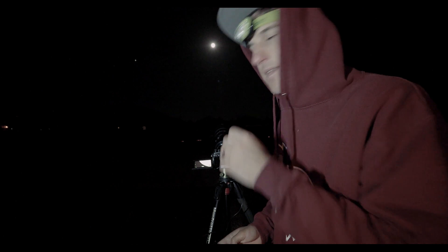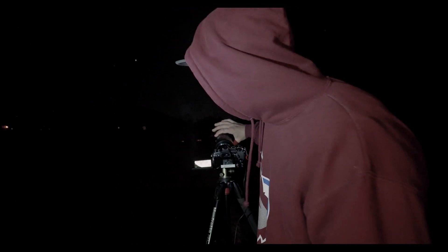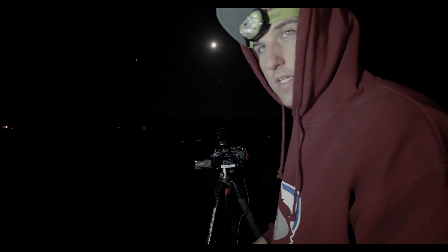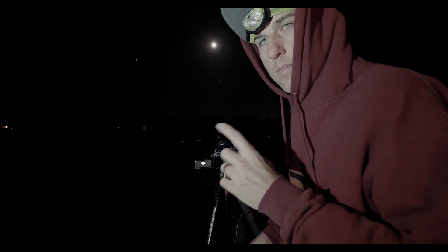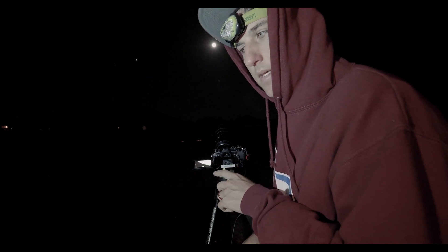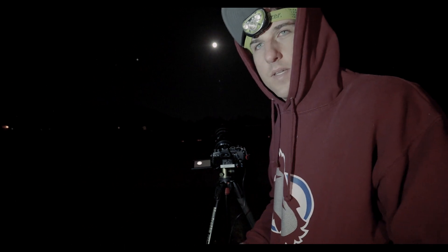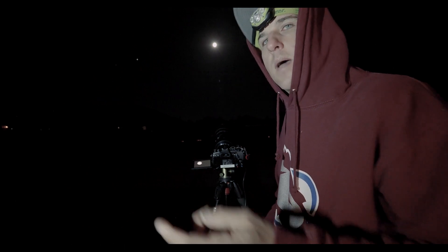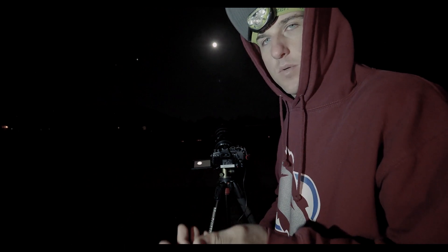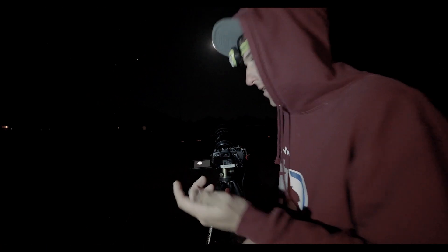I'm going to try manual focus mode just to see if I can get any closer — it's incredibly touchy. I'm now taking a manual focus high-res image with the tripod mode on. Okay, I think I have enough images with the high-res mode. I'm going to go back to sequential shooting, capture some more images to stack, and I think we'll be done for tonight.